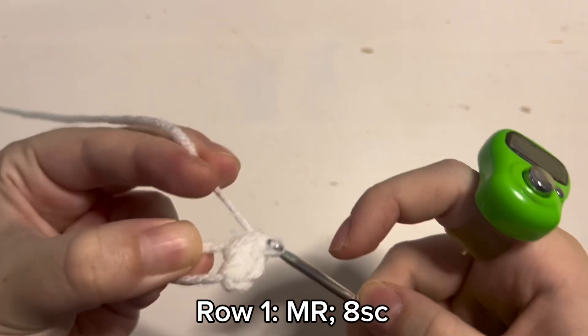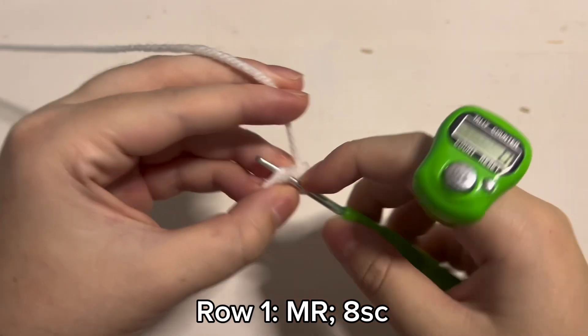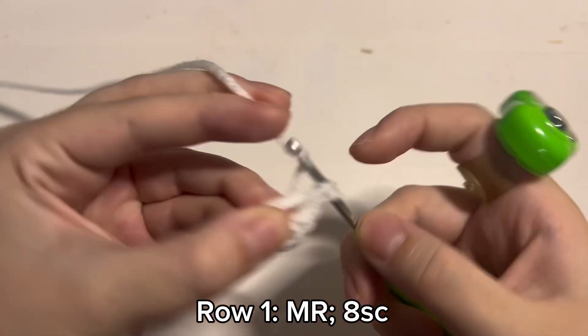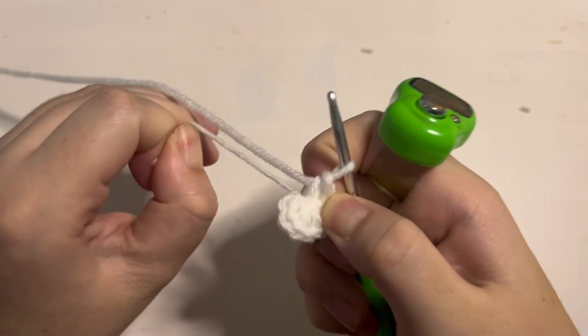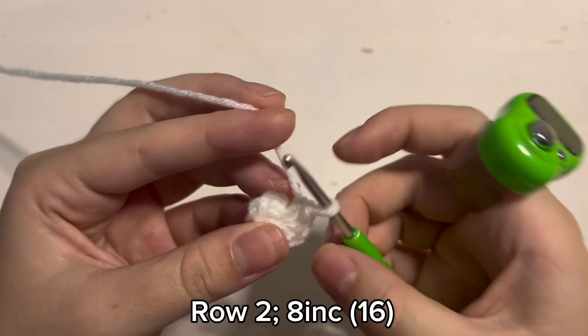So 3, 4 — sometimes you have to tighten the magic ring while you are still working in it, that's fine. And that's 5, 6, 7, 8 stitches inside of the magic ring. Then you just got to pull it closed and that is the end of round 1. Now we get to start on round 2.